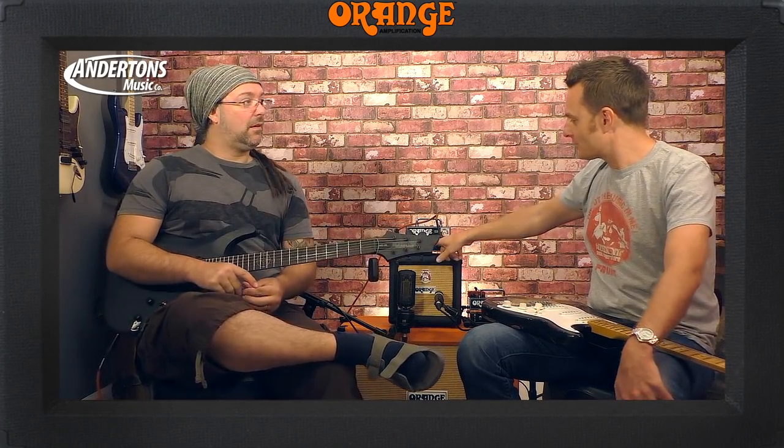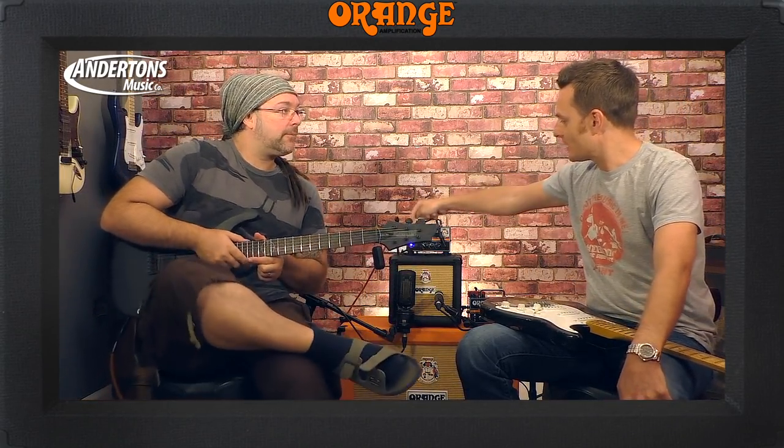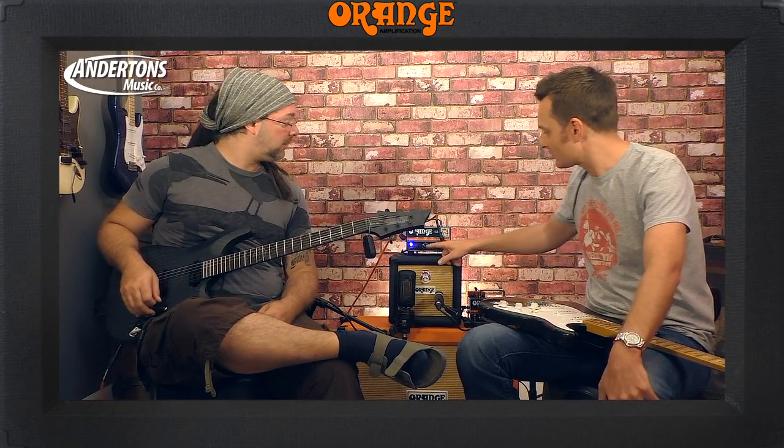We've got the headphone output plugged into our interface. With a quick request from Rabea, what you're going to hear on this next piece of playing is just the cabinet-simulated output and not the microphones anymore. We can't hear that in the room, so I hope it sounds good. If it doesn't, comment below and blame Orange.